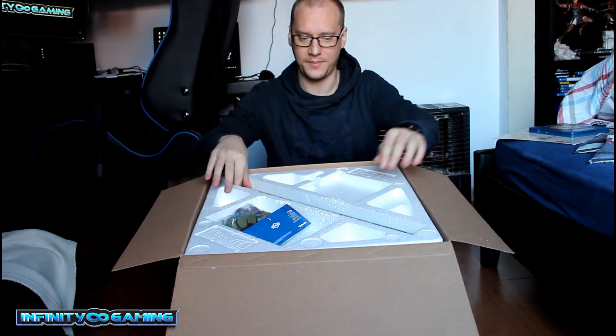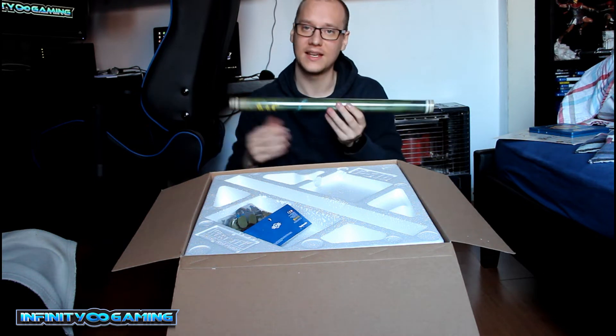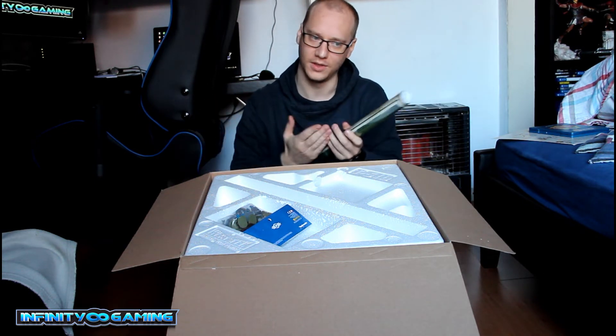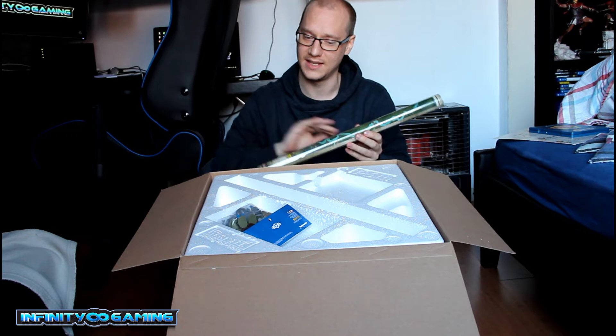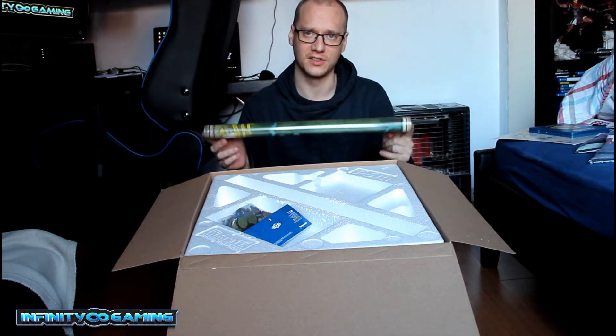We have a map. I'm really happy and excited about this map. They rolled it this time so you can put it on the wall. It also glows in the dark.